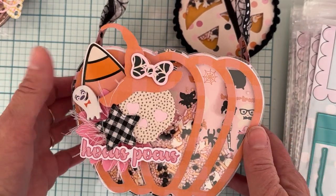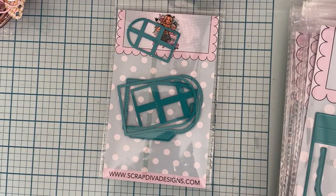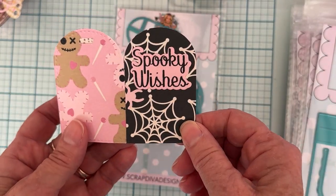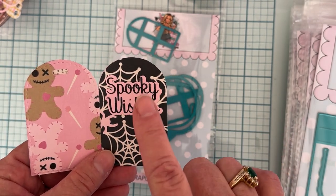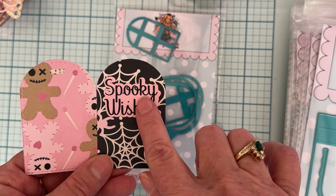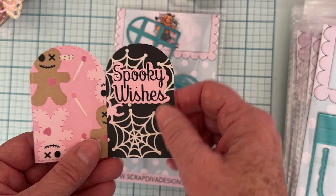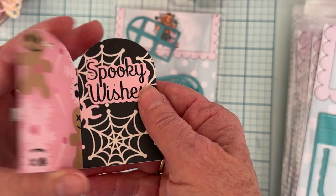It's called Bootiful Night and it's so cute. I quickly put that together and used the paper. I also did two more little things with the small door tag die. On this one I just made a cute little tag, layered up with some of the paper from that collection, and then I used the stamp set — I used the spooky wishes stamp — just a cute little tag.